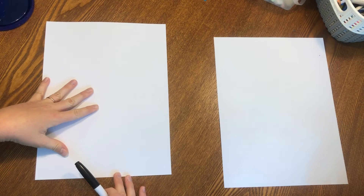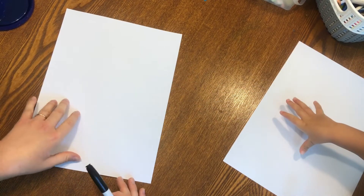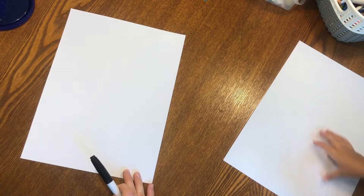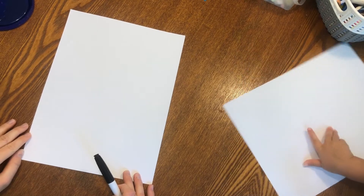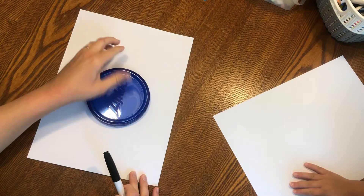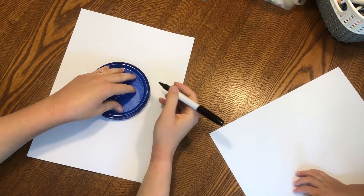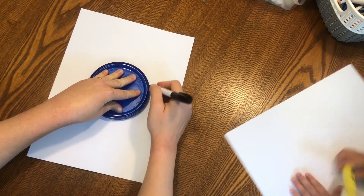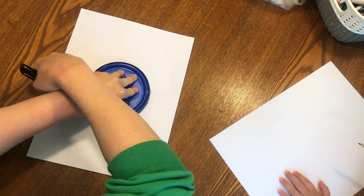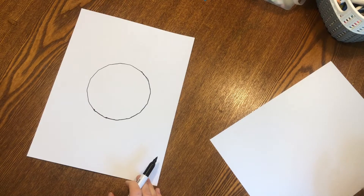So what you're gonna do is start with a piece of paper. You can turn it this way, this way — doesn't matter. I'm gonna keep it this way. And the first thing you're gonna do is draw a circle or dot in the middle of your paper. I'm gonna get something round, like this, and I'm just gonna trace this. I'm using a marker so you can see. And there's my circle.